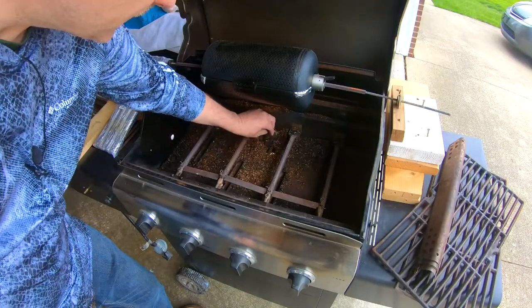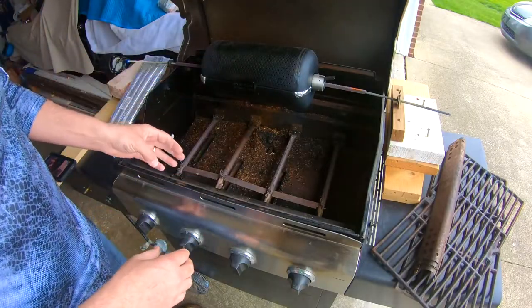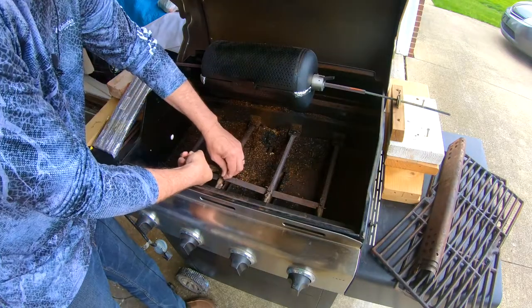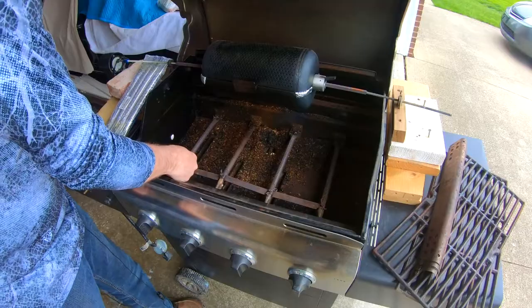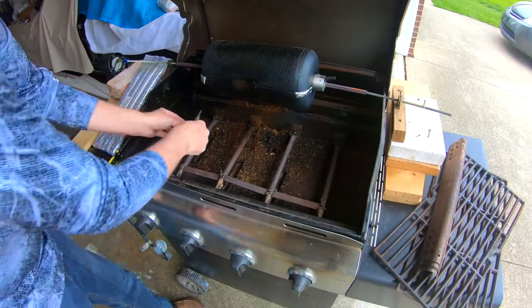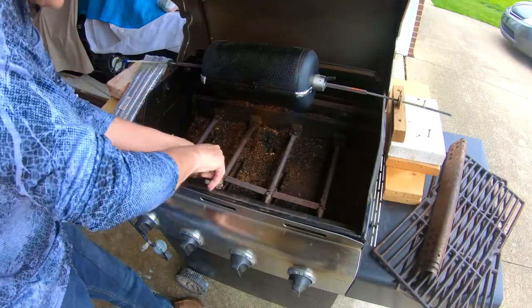I've got a few husks here I need to clean out but that's from my coffee roasting. Each of these burners has a cotter pin on each end, so we're going to pop those out. These needle nose pliers should be enough. Pry out the cotter pins and they come out pretty easily — there are two per burner. Just take all those out.